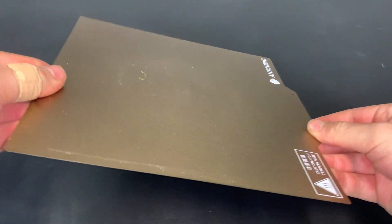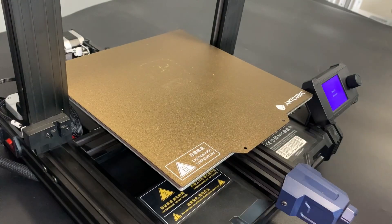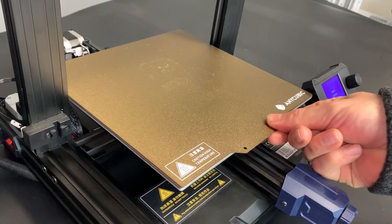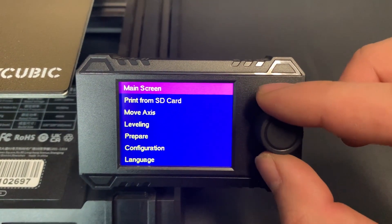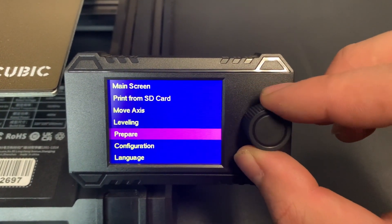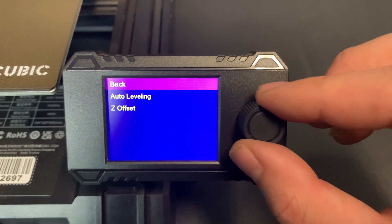A few things that really stood out to me: the magnetic bed is really high quality and the adhesion is great, so prints don't lift off. It also has a strong magnet so the bed doesn't slide around or lift off while printing. The screen might be small but it has all the information you really need. The menu navigation is very intuitive and easy to follow, and the knob is just plain satisfying to use. It also has a filament load and unload system that pushes and pulls the filament until you prompt it to stop with the push of a button.